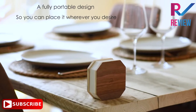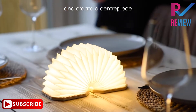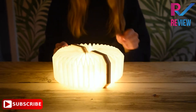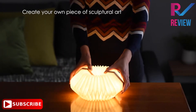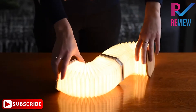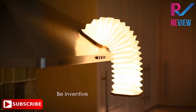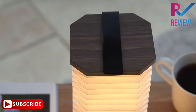Close it and open it again — it magically changes to cool white LED light instead of warm light as before. When it's fully closed, it masquerades as a laser-cut wooden hexagon display object. This aesthetically pleasing design has a magnetic cover on both sides, so you can open it to a full 360 degrees. You can also connect as many units as you wish to create your own piece of sculptural art.